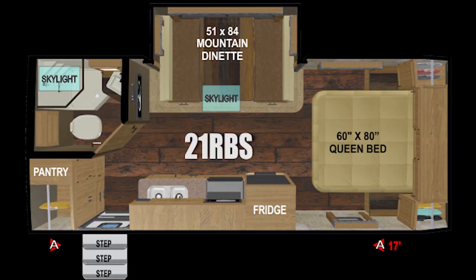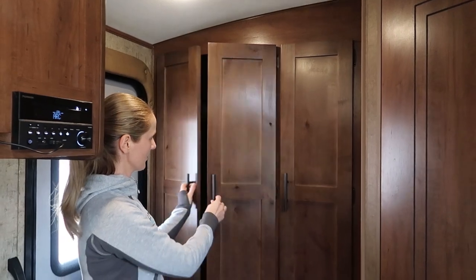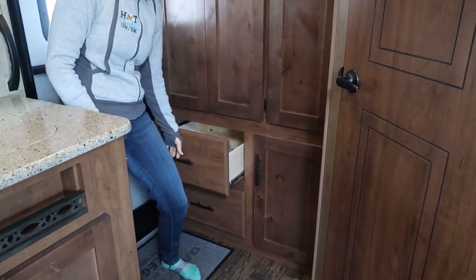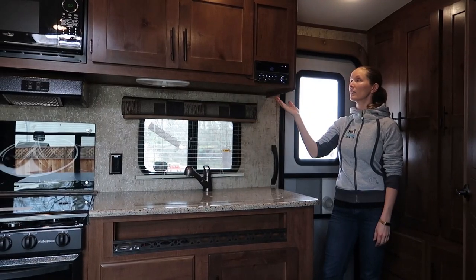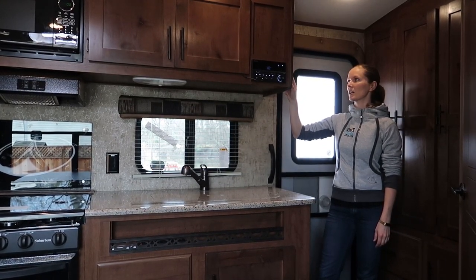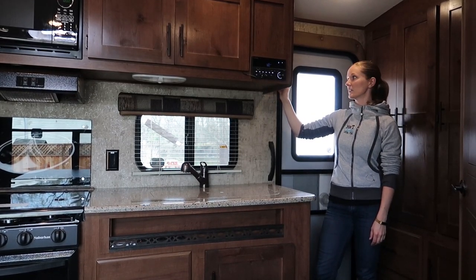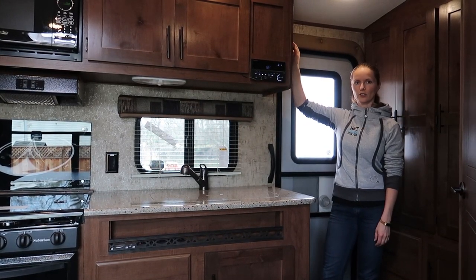Here by the entrance we have a hanging closet and pantry with shelves. There are two drawers on the bottom and then another shelf down here. We also have a control panel here with a button for extending and retracting the awning, a button for the slide out, buttons for lights, water pump, water heater, gas heater, and the tank measurement. And there's another button for turning the solar on and off.